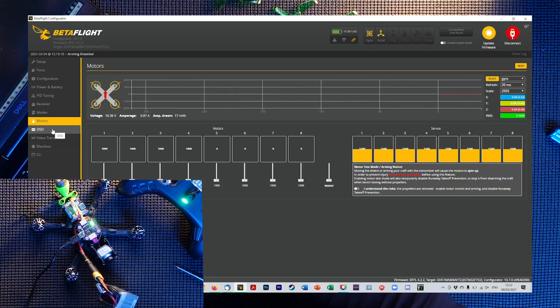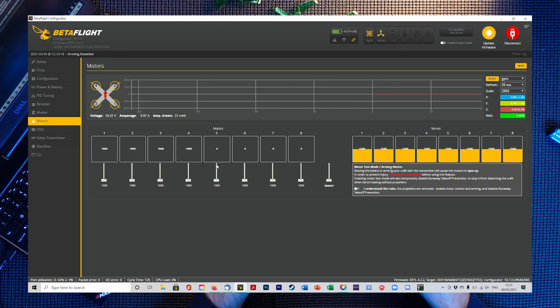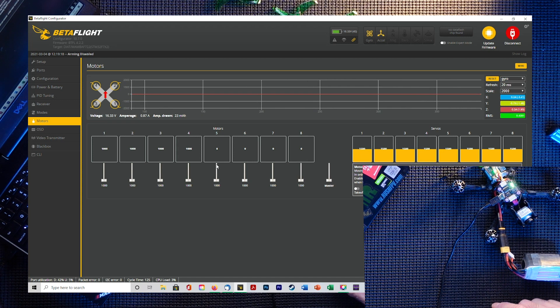OSD — I use the RSSI indication, a timer, and a battery display; that's all I use on the OSD. The only thing left to look at is the motors. We need to make sure the motors are spinning in the correct orientation. We're going to use the diagram on screen to check them one by one, pointing the quad facing up as shown.